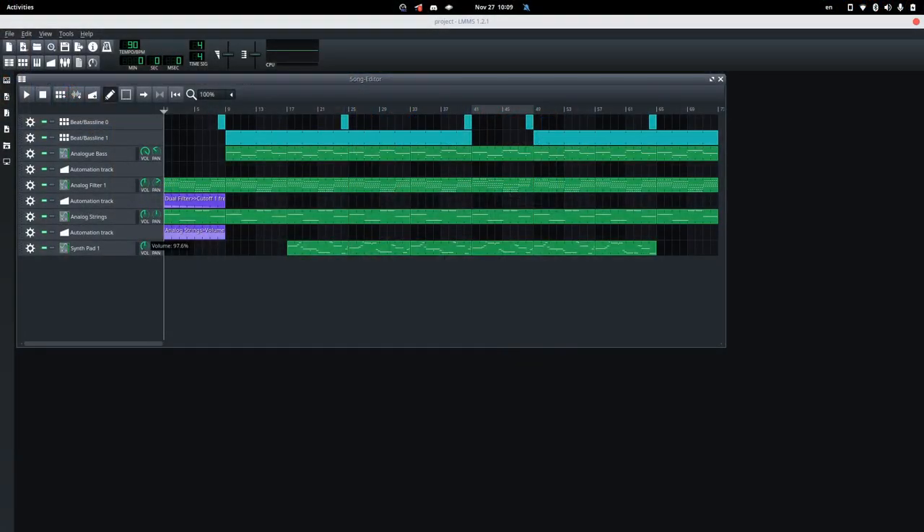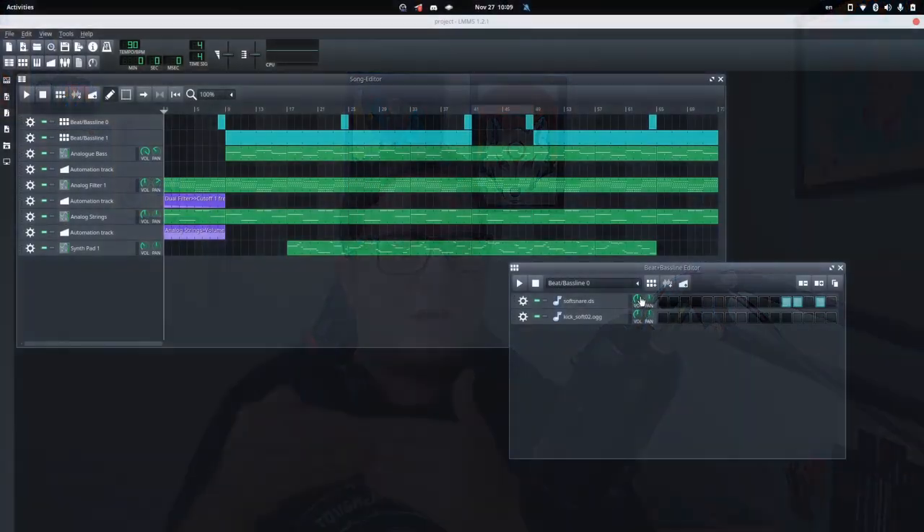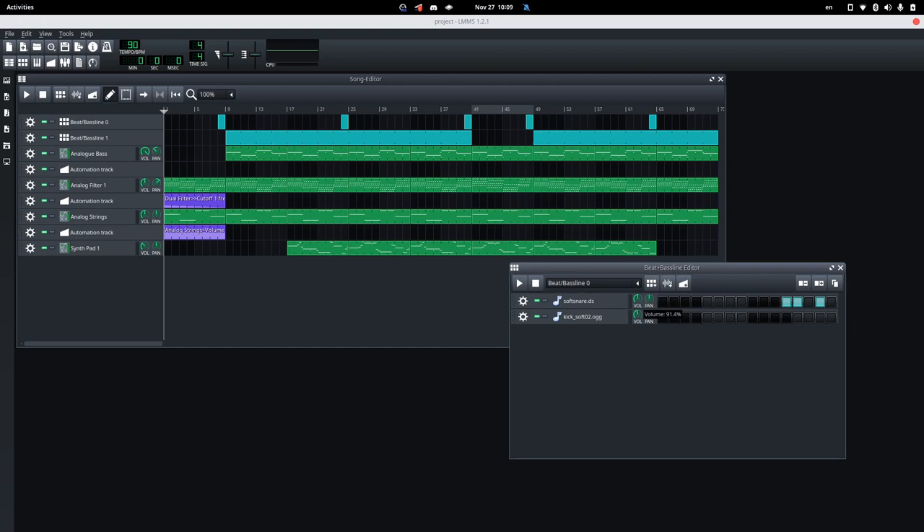The synth pad is already loud enough, and since it will be performing a solo, it already takes the room it needs to shine — so we are going to move it to the back of the stage by decreasing its volume. Now the drums need a lot of adjustments. Firstly, we can move them to the back of the stage because they are taking too much of the available room — they are too loud. We are going to decrease both the kick and the snare volume, especially the snare — let's decrease it by 50%.